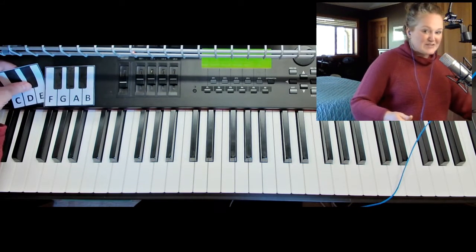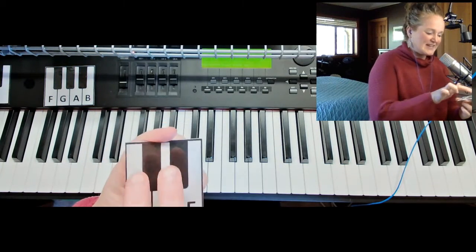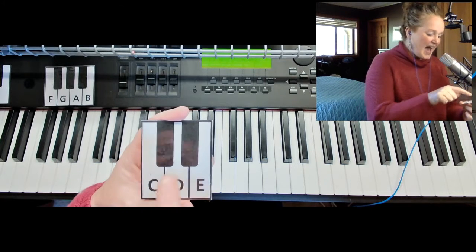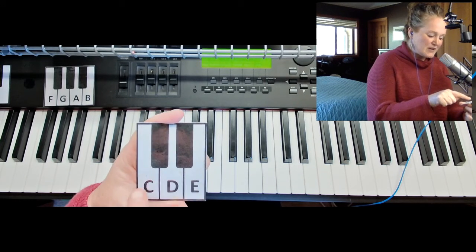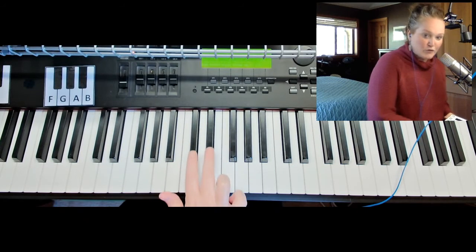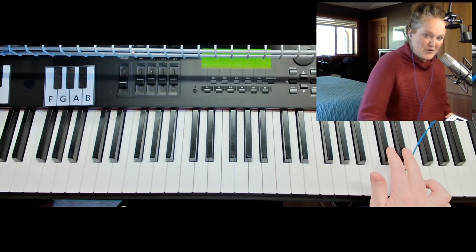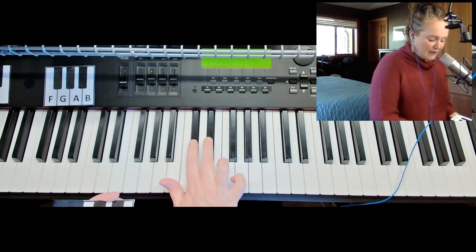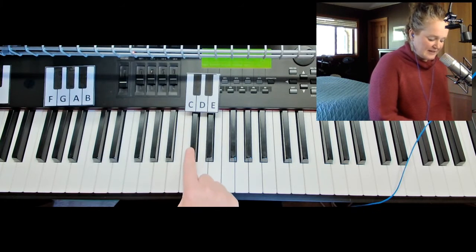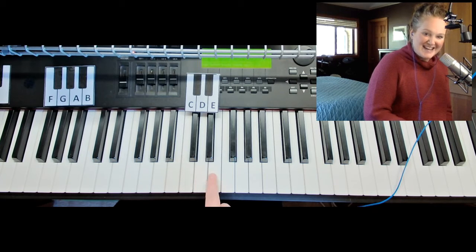We'll get started right away. Just for fun, I put these near my piano - I found these little cards. There's a group of two black keys, and underneath the group of two is C, D, E. So the first thing you'll want to do is find that group of two, and you'll see that there's lots of groups of two. So you find the group of two and then you're going to go right to this side and find C, D, E.